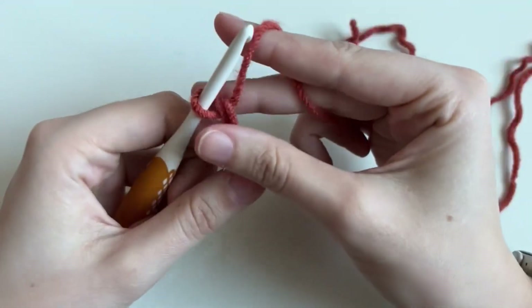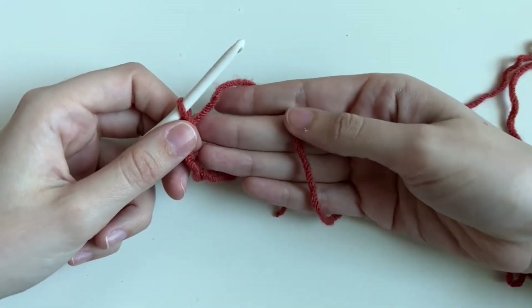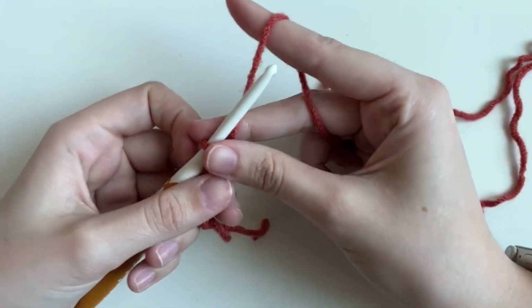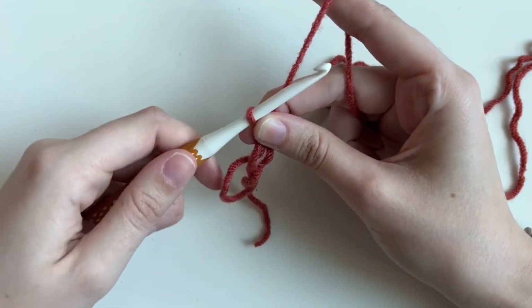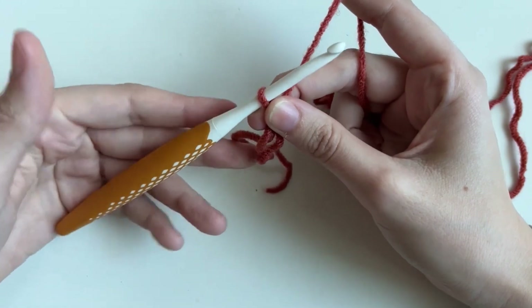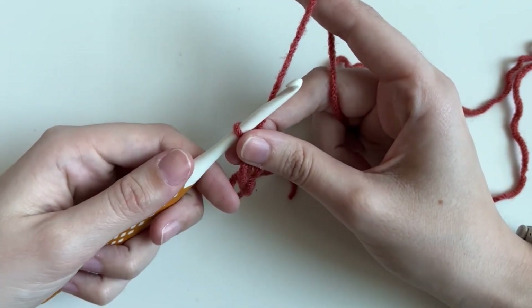This is how I hold my yarn — over these three fingers and on top. It just depends on what you're comfortable with. For holding my hook, I hold it like you would use a knife, although a pencil grip is also really popular — it's whatever's comfortable for you. Personally I like knife grip. That's just what I learned on and have always used.